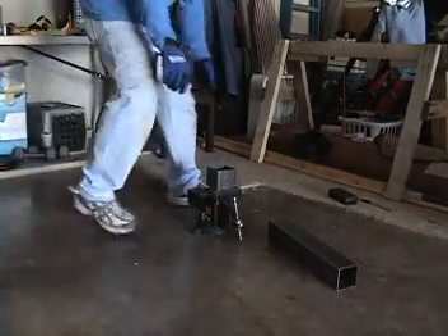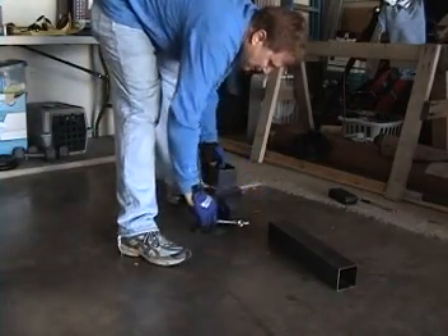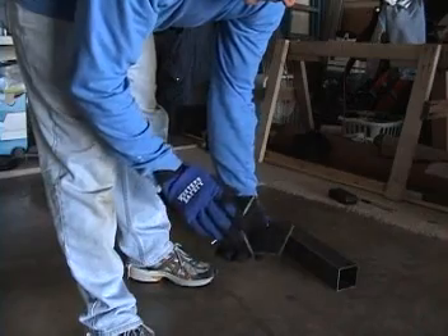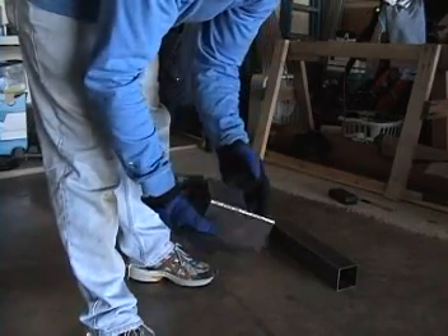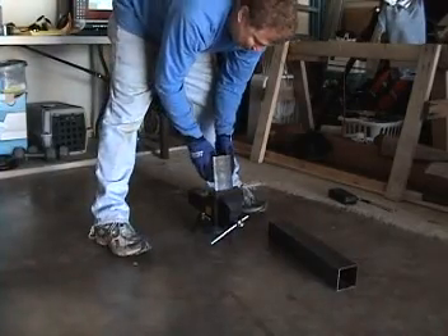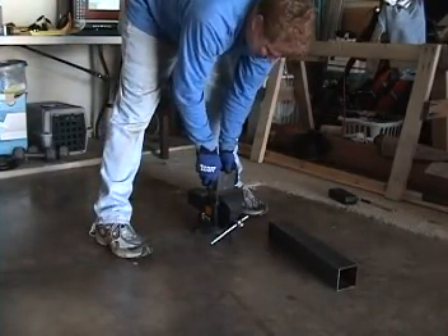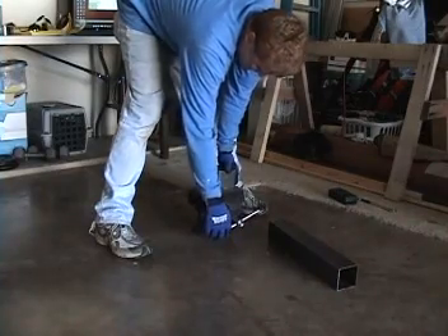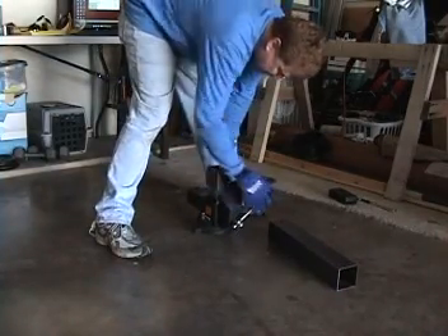Now that I've got the cutouts made on the lower control arm mounts, I need to bend them over, so I'm going to use a vise to do that. These are just the initial cutouts of these tab pieces for the front suspension. I'll put them in a vise, nice and lined up, down on both sides.